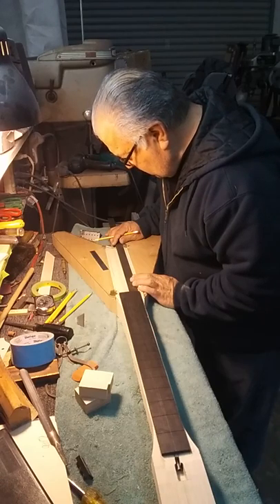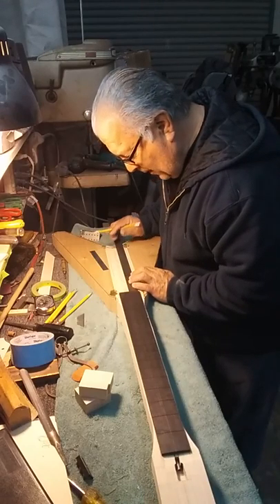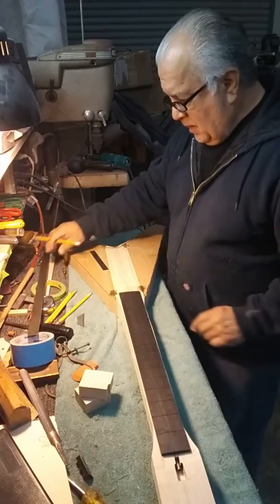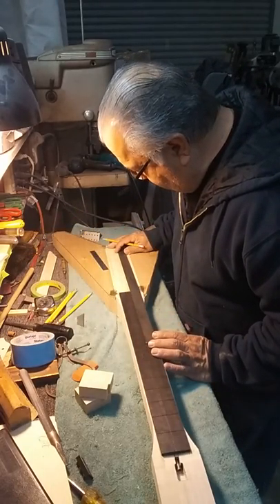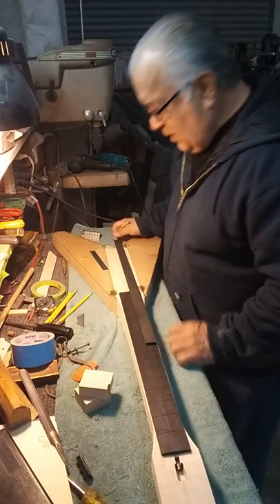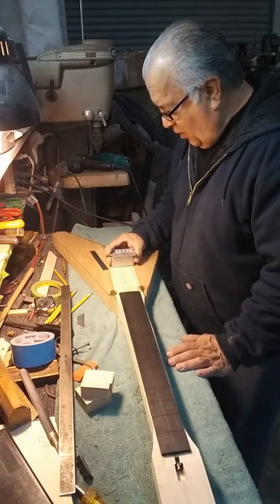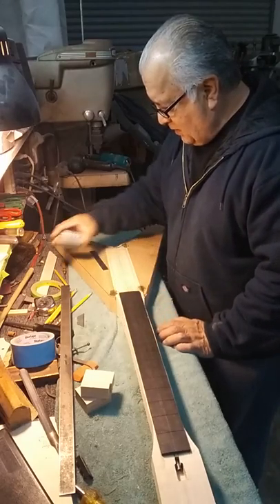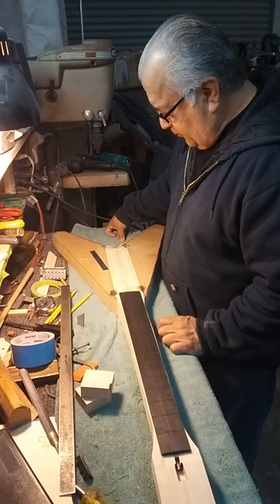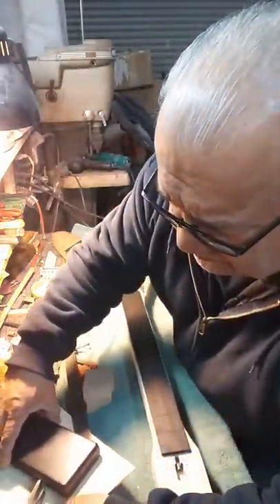That looks pretty good. Let's draw a center line here, and everything should line up. Center line, done. If I check it with the center line on the fingerboard, everything looks good. Now, after I do the route, when I install the bridge, I'll have play to go back and forth and align the two outside E strings.